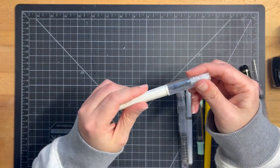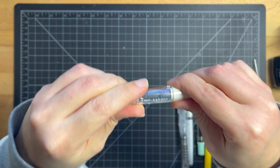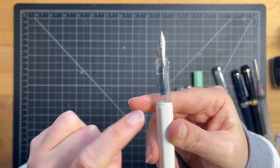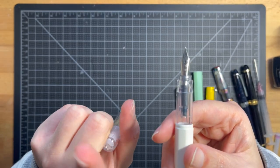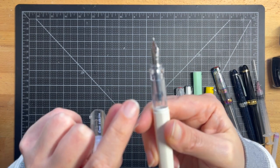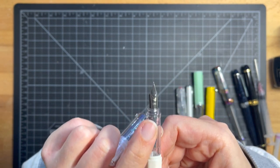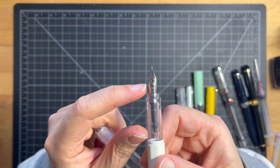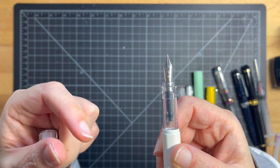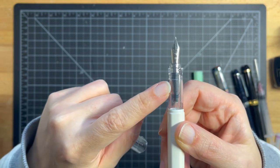The exception to that would be the Pilot Kakuno line. This line does come in an extra fine, and let me tell you — it is a true Japanese extra fine. I highly recommend it. These pens are fantastic and really inexpensive — you can get them on Amazon for anywhere from $9 to $12. You can use a converter or a cartridge. They write nice and wet, so you can get shading and different effects on your inks. If you're going to go for a super cheap pen, this is my number one choice.